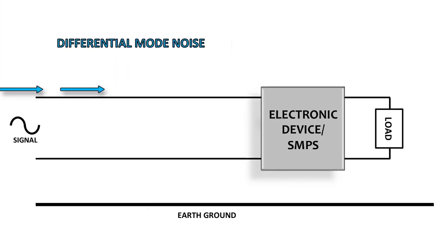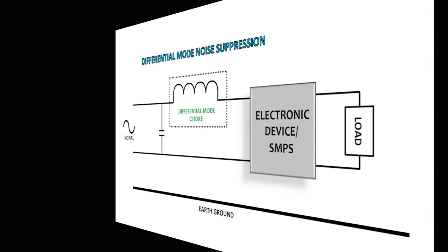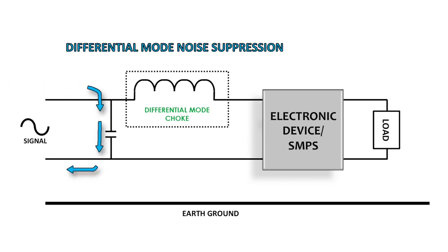So what is differential mode noise? Differential mode noise is noise conducted on the line and neutral in opposite directions. The basic DM filter uses a single winding choke inserted into the line path along with a capacitor from line to neutral. This blocks noise from propagating through the system.